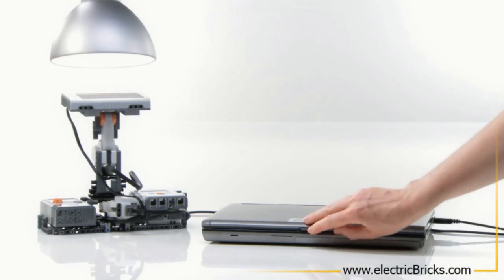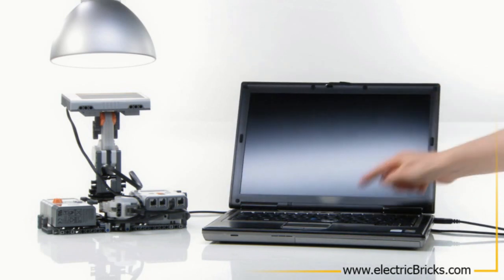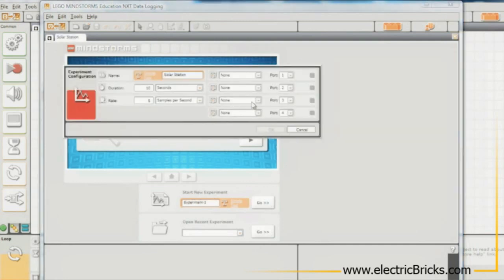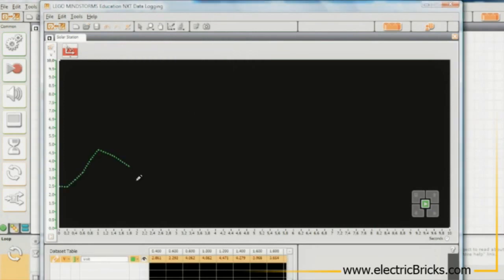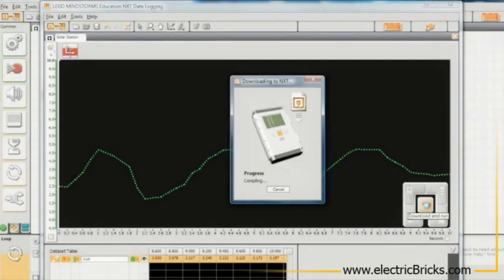Now, let's program and log data to investigate the NXT Solar Station's ability to generate power. Before you open and run the data logging program, set up the data logging experiment as described in the Activity Guide. Now, predict how the NXT Solar Station will perform by using the Prediction tool. Turn on the lamp, then download and run the program.